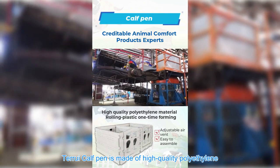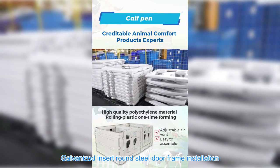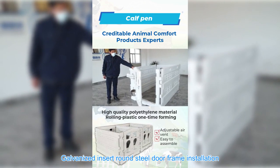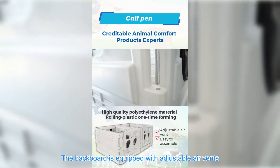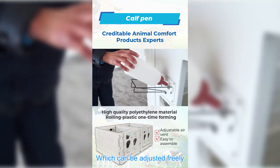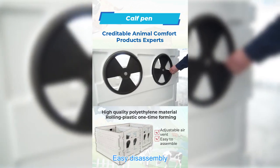Terui calf pen is made of high-quality polyethylene with a galvanized insert round steel door frame installation. The backboard is equipped with adjustable air vents, which can be adjusted freely. Easy disassembly.